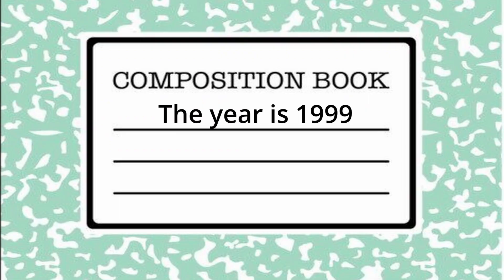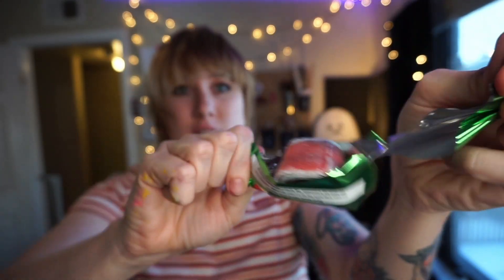Let's paint 90s toys. Welcome back to the channel. My name is Yaki. I'm an artist here on YouTube. Thank you for being here.